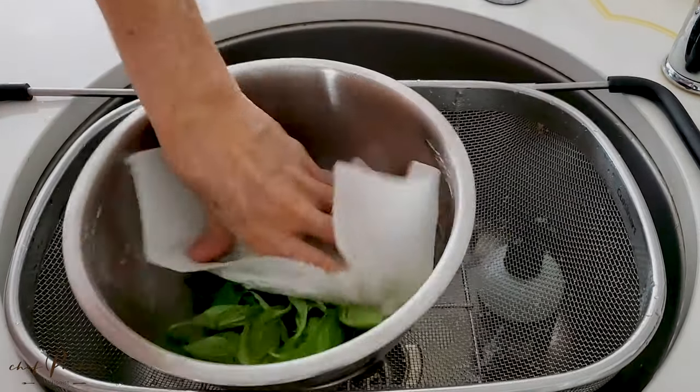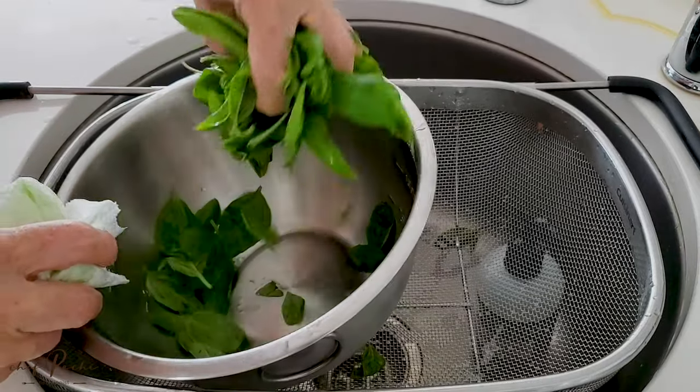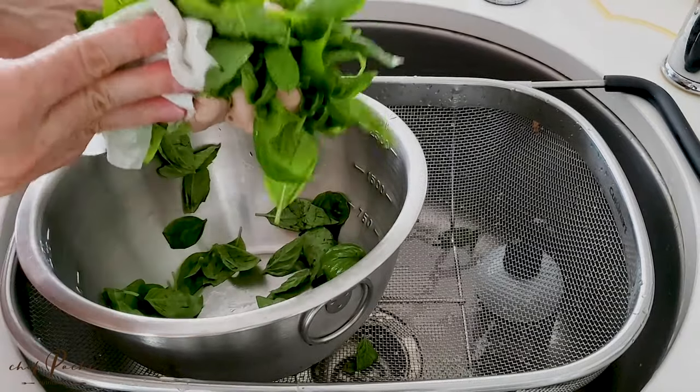The first thing we do is remove the leaves from all of those basil stems. Then we wash and dry them very well. We dry them so that we have a perfect pesto that is not watery.